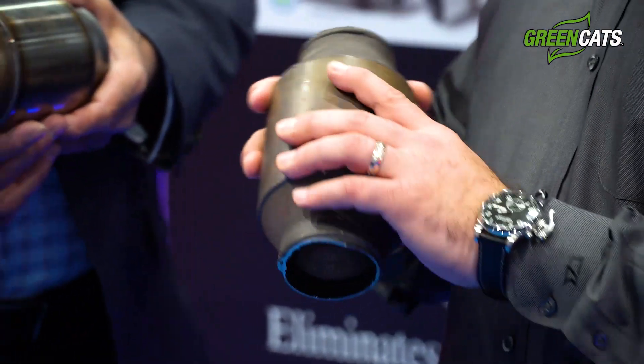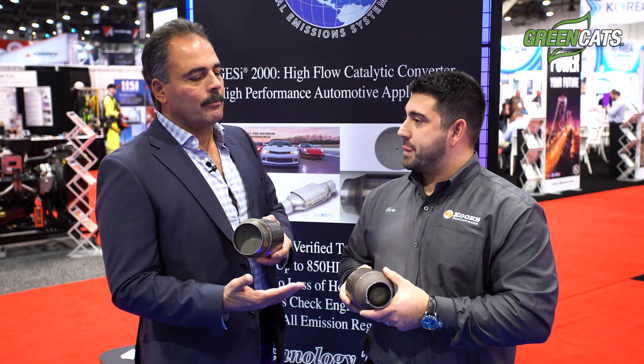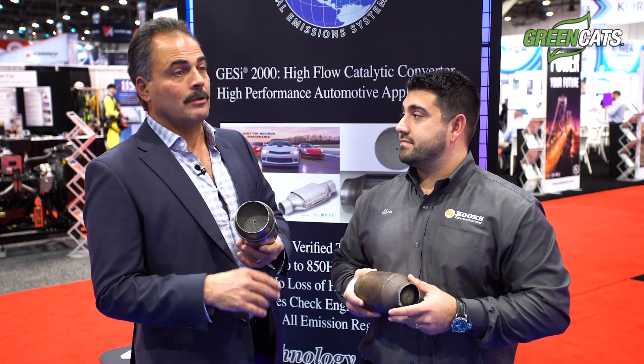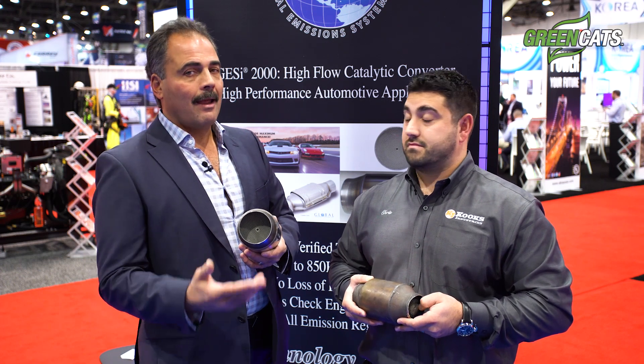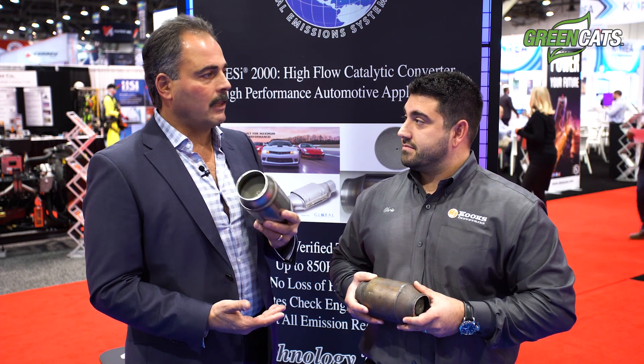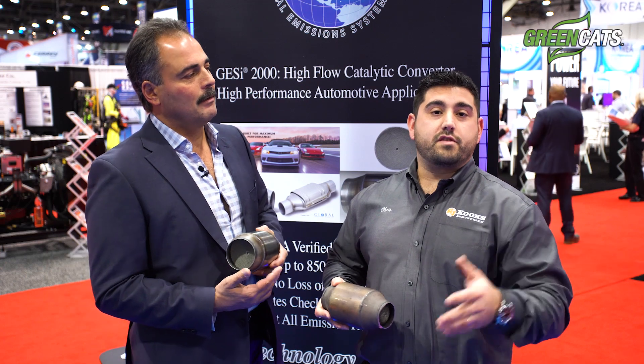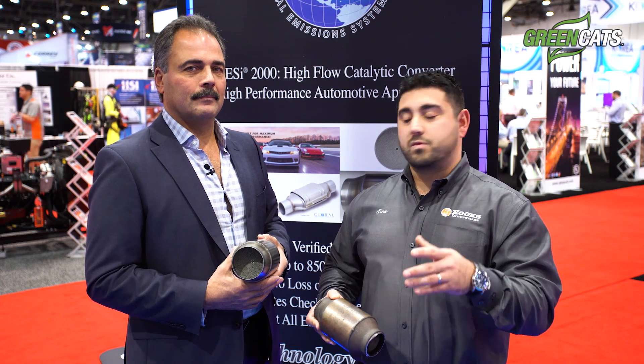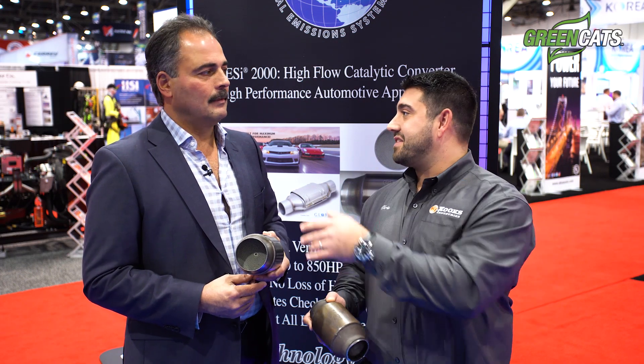If a cat fails like the example we showed, it will block the exhaust, create a lot of back pressure, and generate excessive heat in the engine — in the valves, in the pistons — and raise your coolant temperature, which can cause serious engine damage. So if your car feels down on power and your check engine light is on, don't ignore it. Have a professional look at it, and if a cat needs replacing, call Cook's Headers and get those Green Cats on the car.